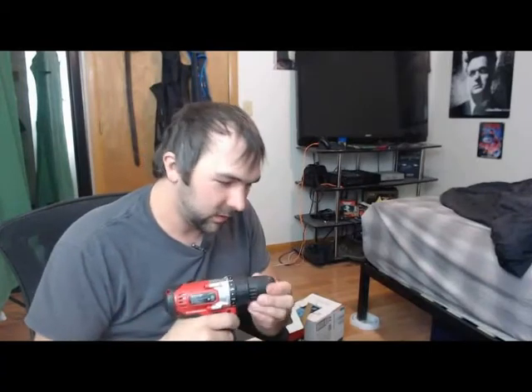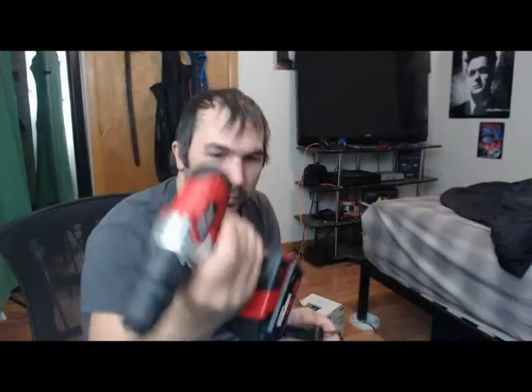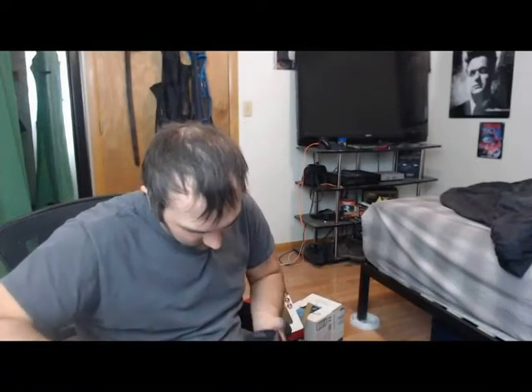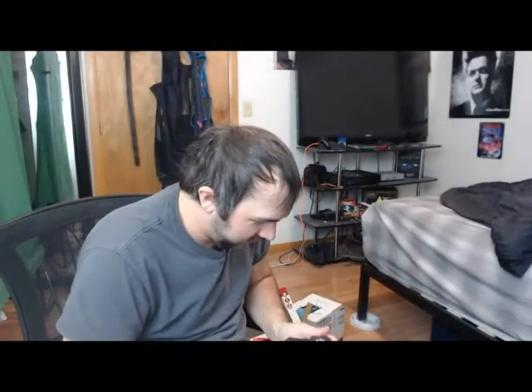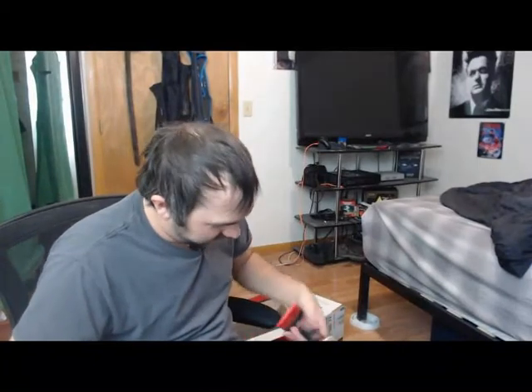Somebody said it was kind of made for small hands — this feels alright. Let's see how we slide this charger along. There's an extra bit back there, a storage thing for the bit I guess. It's the battery. Looks like that's how it's going to charge. I'll plug it in. Power on — battery charging. I should have checked to see if it already had a charge, but I don't think so.